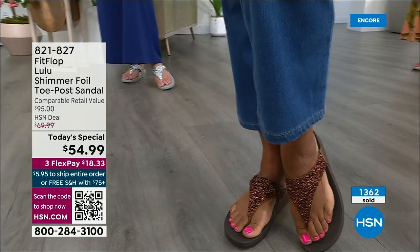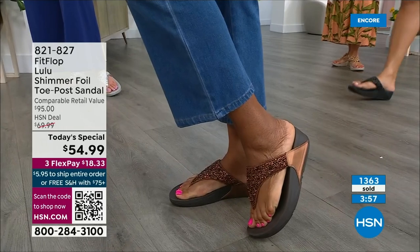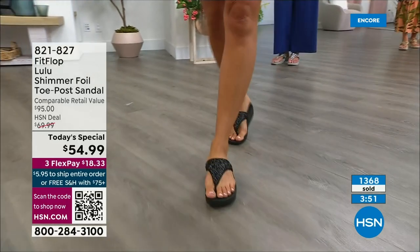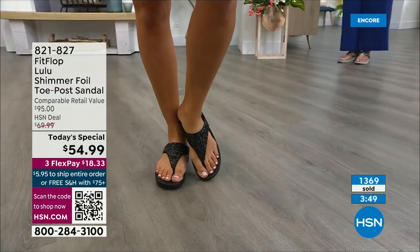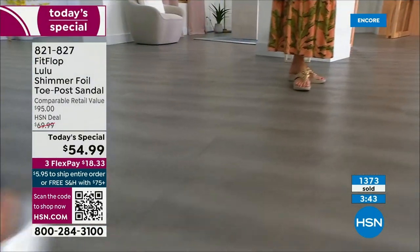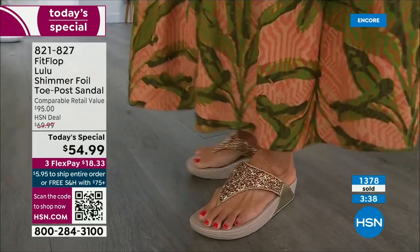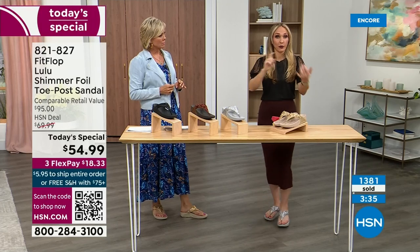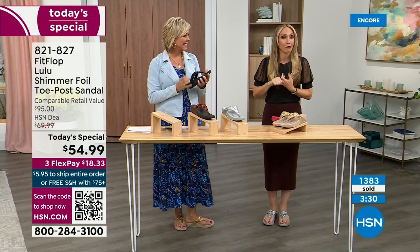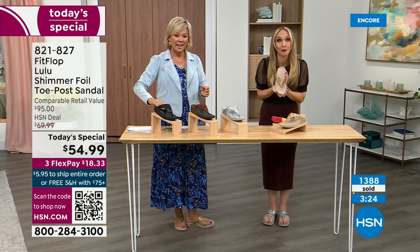Randy has two of the four colors at her home right now. All four colors are just must-haves — there's no odd man out. These are the classic neutrals. They haven't done a Today Special in almost two years, so they wanted to bring an exclusive style, all the neutrals, and their flagship — making the most out of this Today Special. As we near the end of the presentation, we're at 1,400 units spoken for, with hundreds jumping in.